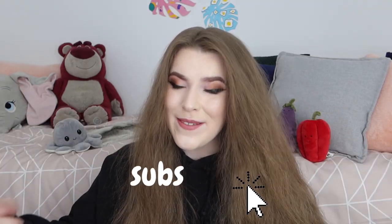If you guys are new here, it would mean the world if you could like and subscribe, because it really helps me out. Let's just begin with the tutorial.